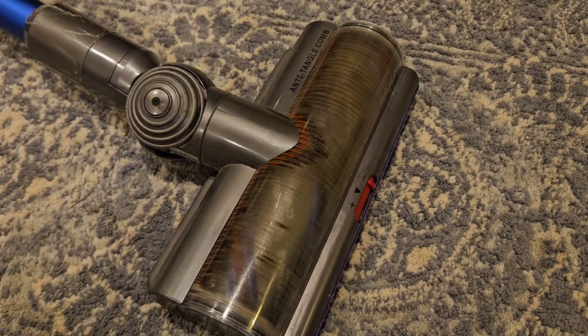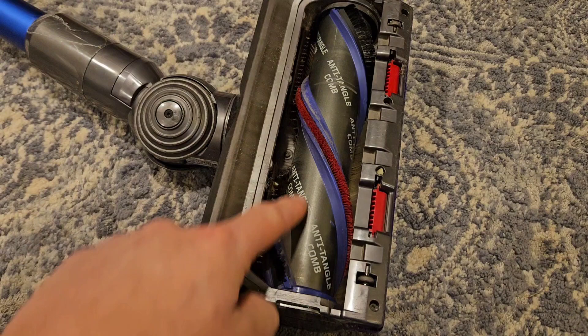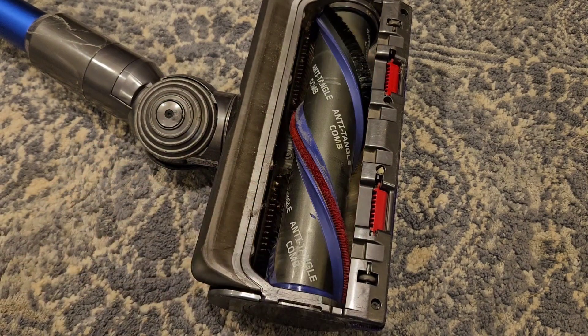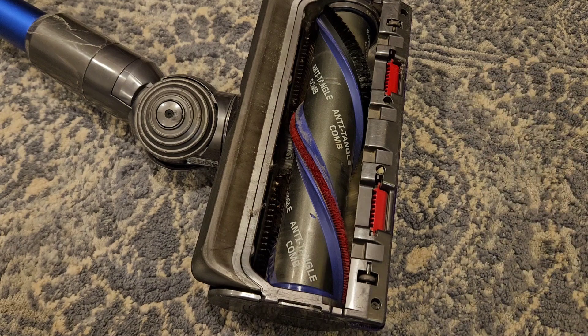This V11 comes with an anti-tangle head, and that means you're never going to get hairs tangled in the head. I really like that because there's nothing worse than having to come in and clear hair out of the vacuum head — it takes a lot of time.